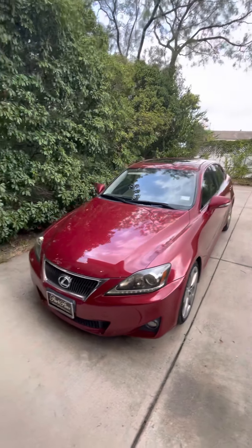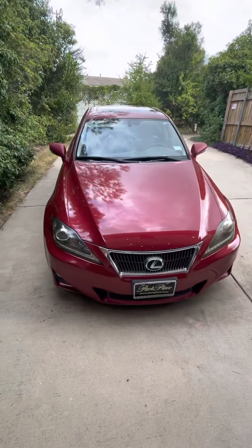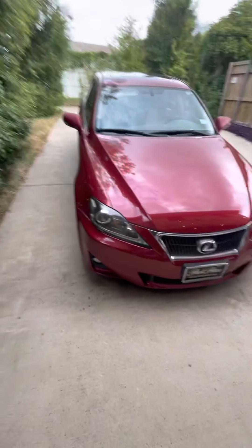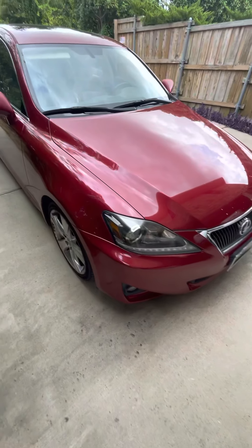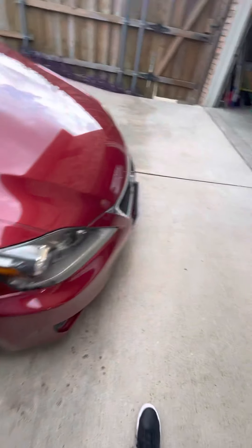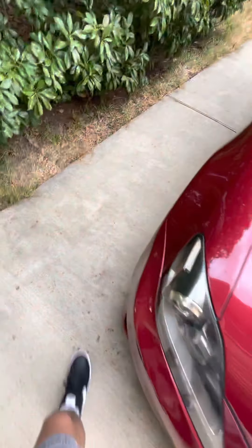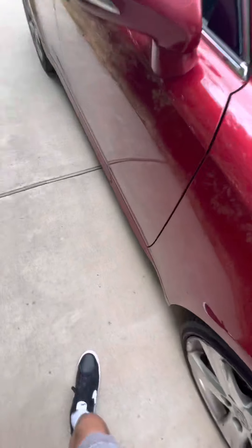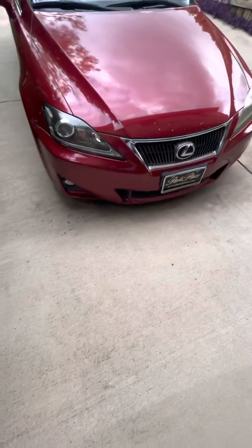Hey guys, today I'm going to be reviewing this Lexus IS250 — not sure the exact year but it's from around 2010. My dad's Volvo broke down, so my mom's friend was kind enough to lend us this car.